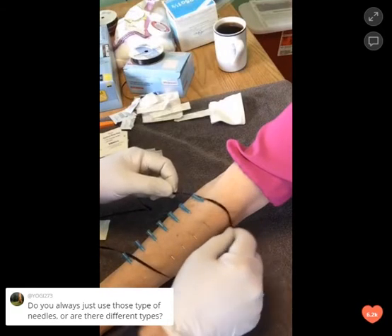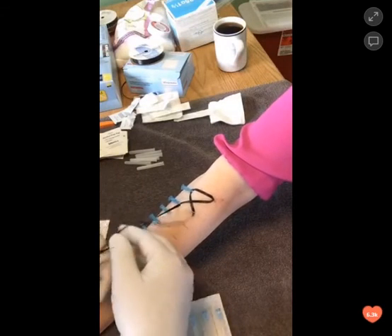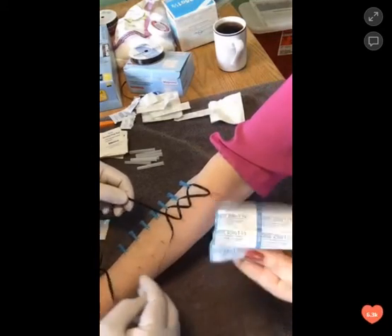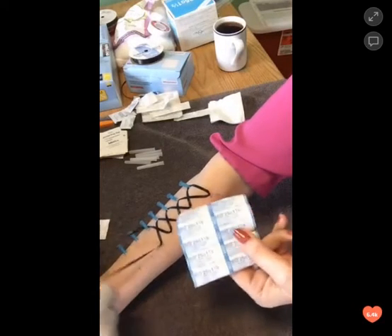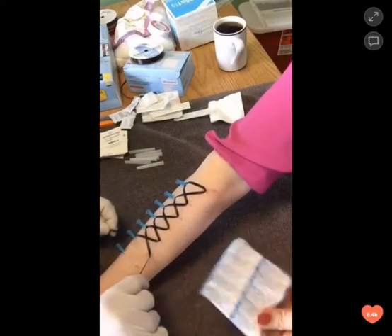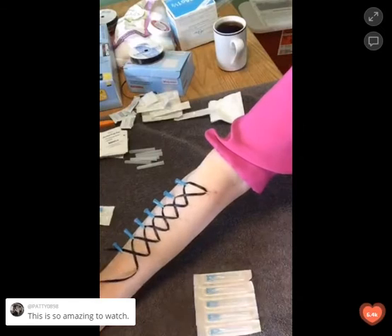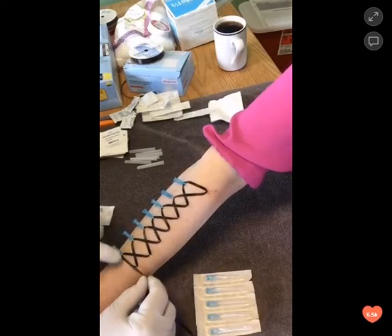Do you always need those type of needles, or are there different ones? The syringe needles come in a huge number of varieties of lengths and gauges. These are 25 gauge, 1.5 inch length needles. The gauge — the higher the number, the thinner the needle. You can get needles that are like 18 gauge, which are pretty thick. They go as high as 28 or 30 gauge, so they would be very thin and bend pretty easily. An inch and a half seems about appropriate — those are typically used for intramuscular injections, but used this way for play piercings.